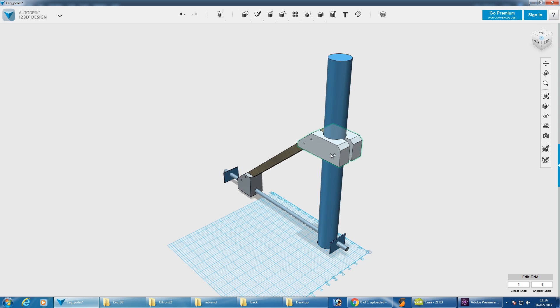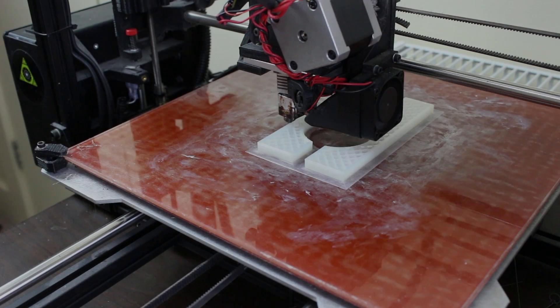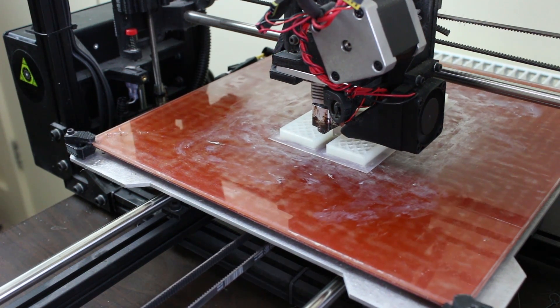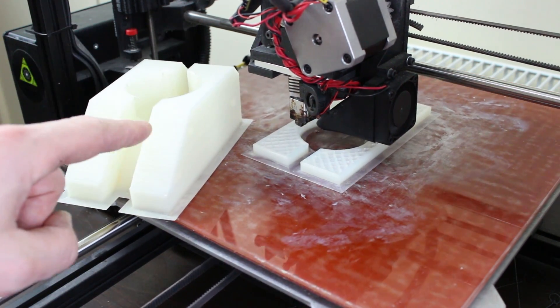These are going to be quite chunky prints, they're pretty big. We're actually on number two here and that is already nearly two hours into the print. I've already made one which came out perfectly.